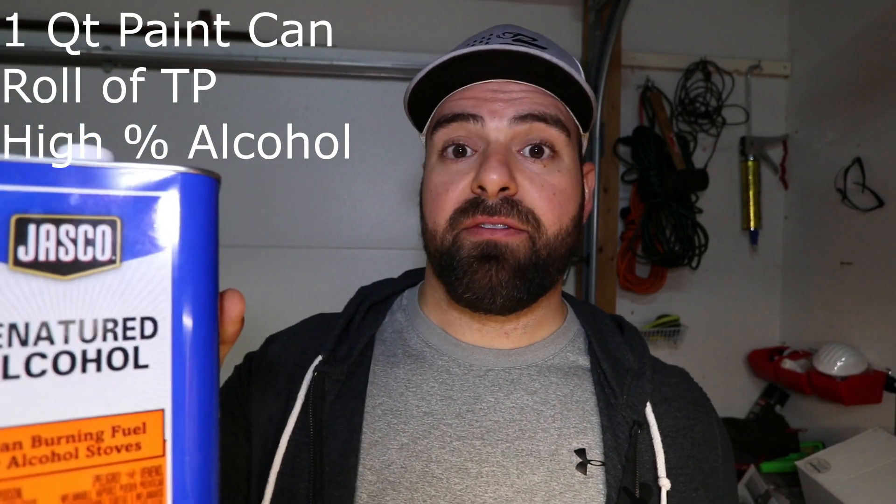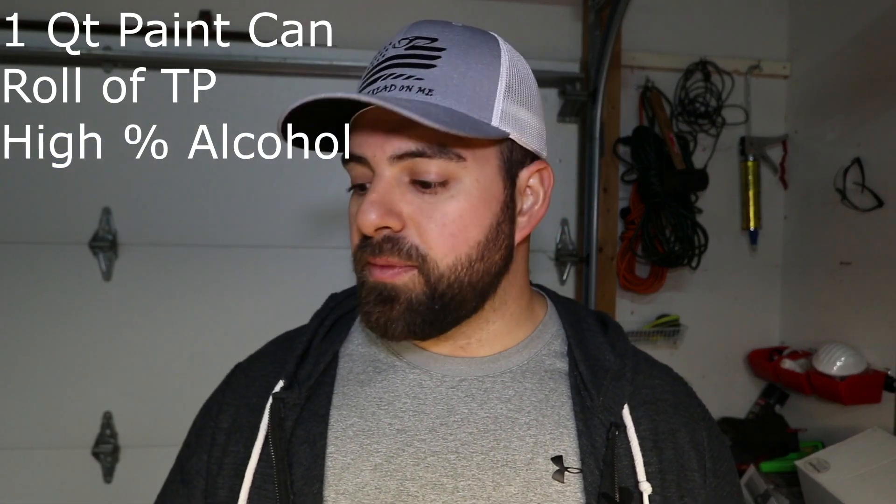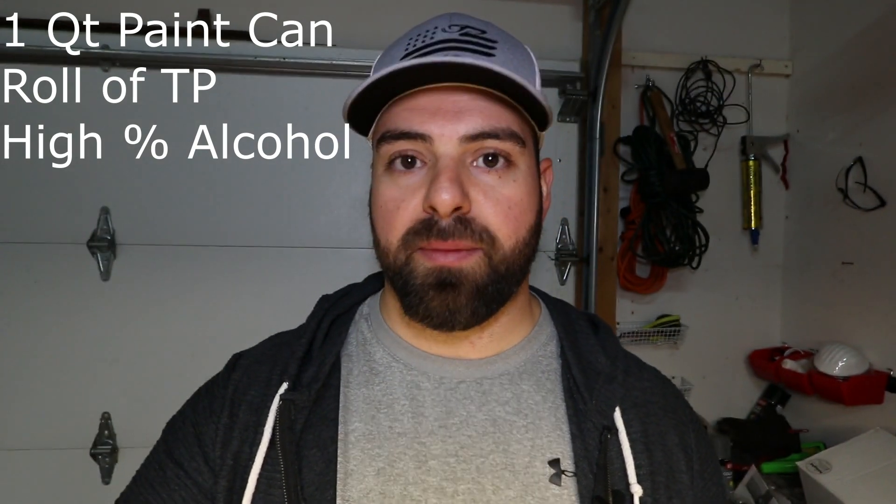At the far end of the spectrum, 100% denatured alcohol — you can pick this up at hardware stores like Lowe's or Home Depot. This is 100% alcohol and super clean burning. That's what I'm going to use today.